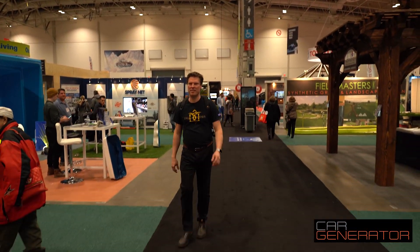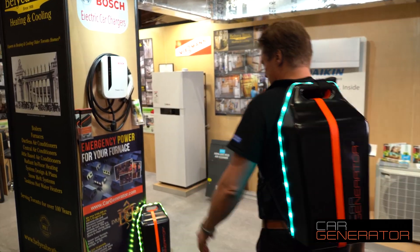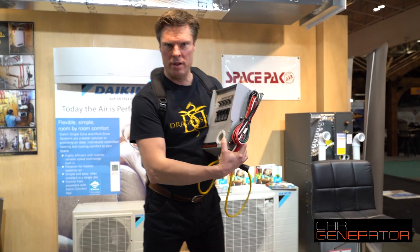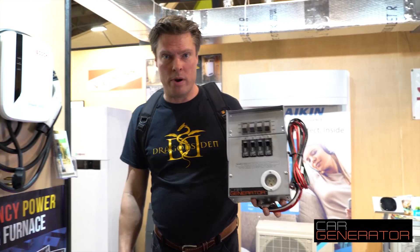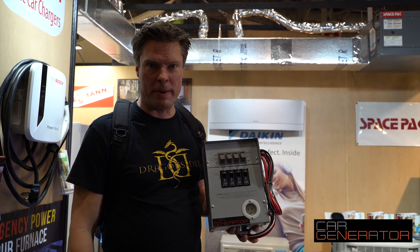Car Generator is at the Toronto Home Show and we're in the Bellier Brothers booth, showing the Car Generator which is Winterson Dragon's Den. We've got a cool new gadget to show you this time around. This is our new home integration kit. One of the top things that people ask us is: how do I plug the Car Generator into my house?